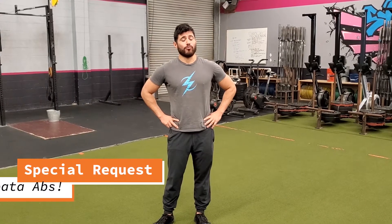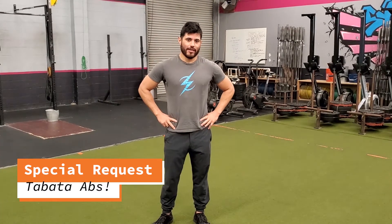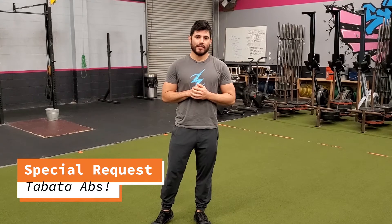What up people — we got a request for a Tabata style ab workout from Claudia. We're gonna do just three ab exercises. The goal is to do as much work as possible in 20 seconds, then rest for 10 seconds, and do eight rounds of each exercise before moving on to the next one.